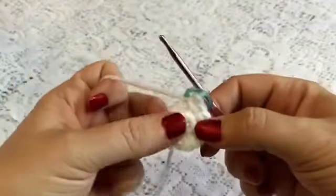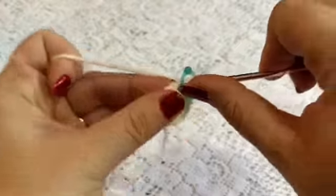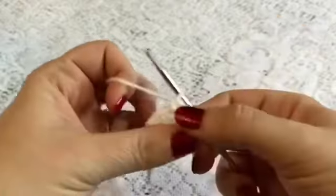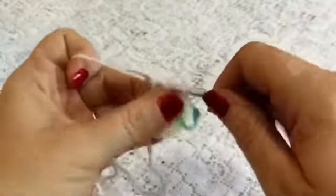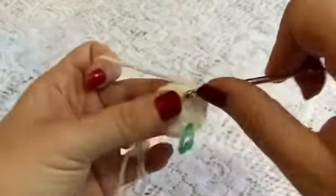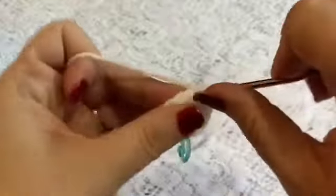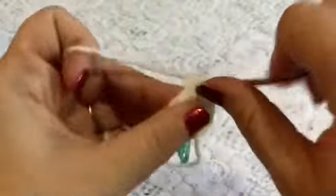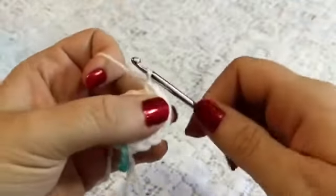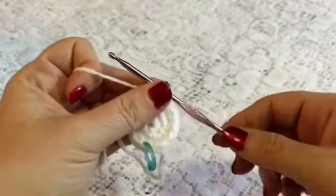For round three we're going to do an increase followed by one single crochet. Beginning in that first stitch we'll do our increase — two into that same stitch — followed by one single crochet in the next stitch, and you'll do that all the way around. Continue this all the way to the end of the round and when you're finished you should have a total of 18 stitches.